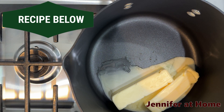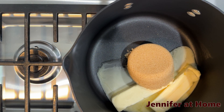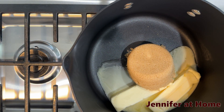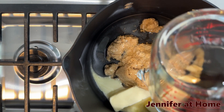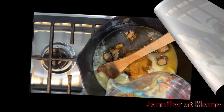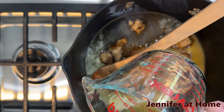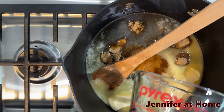We're going to start off by adding our butter, then our brown sugar, and our corn syrup — one cup of corn syrup, one cup of brown sugar, and two sticks of butter. A helpful tip before measuring out your corn syrup: spray your mixing cup with some cooking spray. That way the corn syrup will pour out easily.